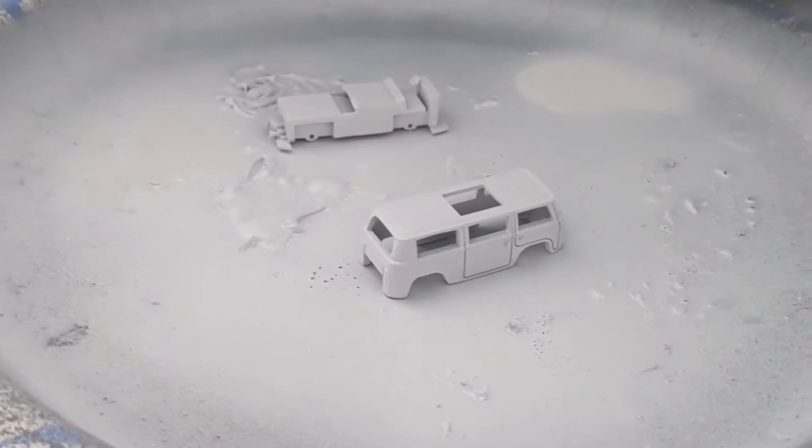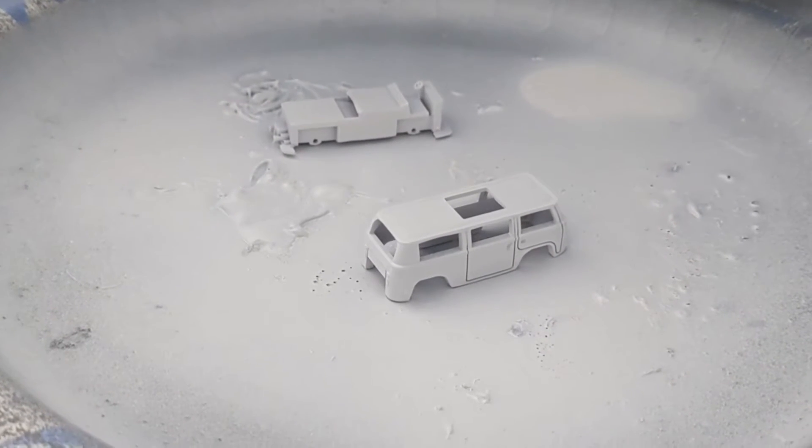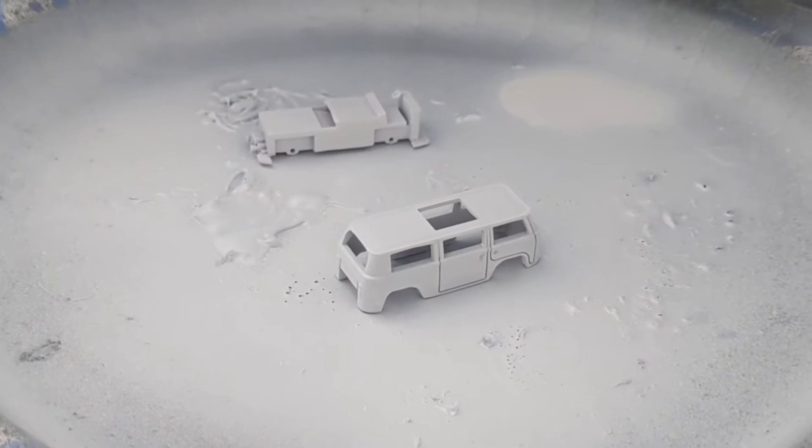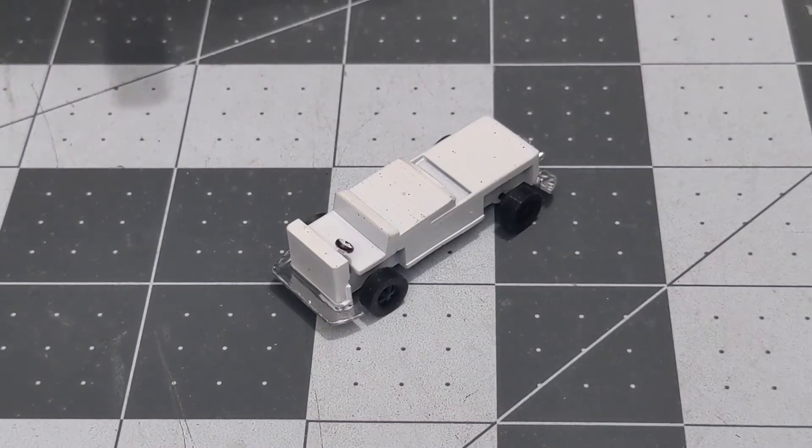Here we are at the paint booth. I got a couple coats of the Tamiya surface primer on it, trying to get it prepped for paint.